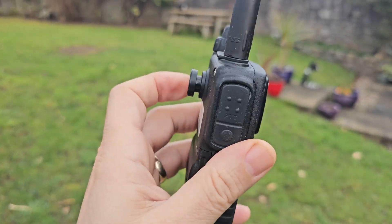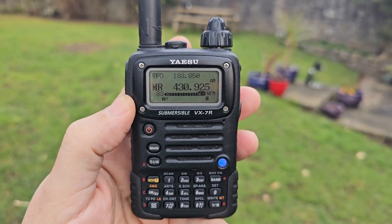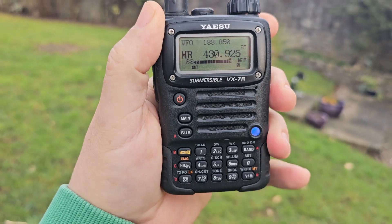M0FXB — they don't make them like they used to. Yaesu VX7R sounding great, listening to GB3FI, also airband, booming through.